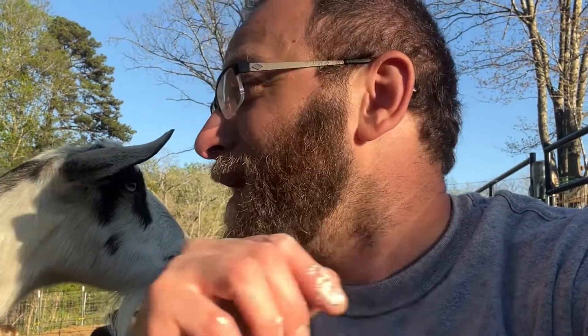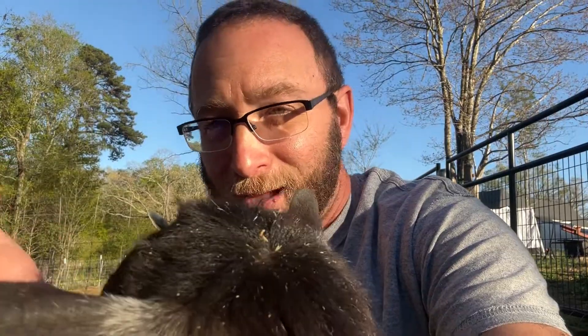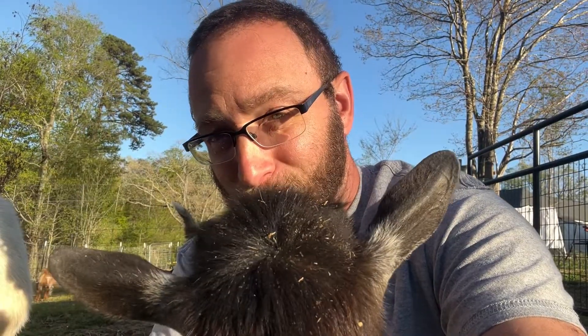We decided to actually try one of these ultrasound machines. This one right here, I'm going to show you — we've been using it. Oreo right here is still not pregnant, even though she looks like she is. Same with the girl in the back. We still want to keep trying, and this unit will be helpful for when they get to that point and may actually be pregnant.